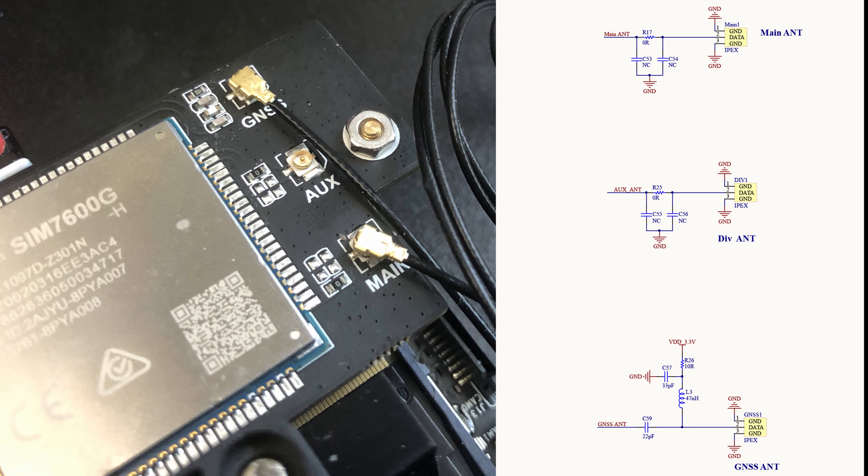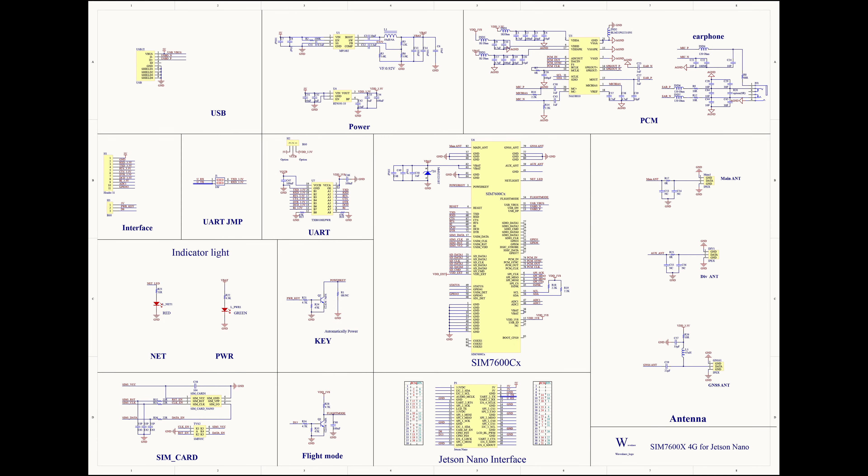There are three more interfaces in the schematic for antennas of various types. Two of these antennas are self-explanatory: the GNSS connector is for the GPS antenna, and the main connector is for the cellular antenna. There's a third antenna labeled AUX on the Waveshare board and labeled as div ant on the schematic. While not strictly necessary, connecting an additional antenna here can enhance the 4G performance of the SIMCOM 7600. That covers the complete schematic for the Waveshare 7600 4G.